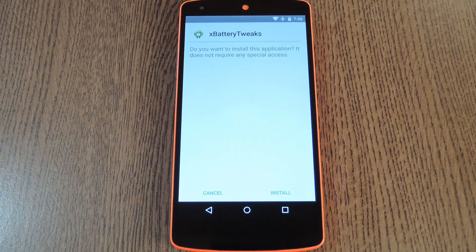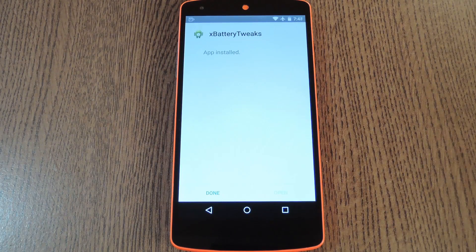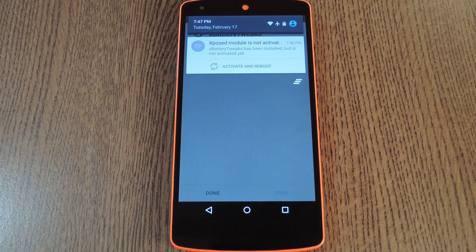After a few seconds, Android's installer interface should come right up, so tap Install on this screen. When that's finished, you'll get a notification from Xposed telling you that the module hasn't been activated yet and that a reboot is needed.